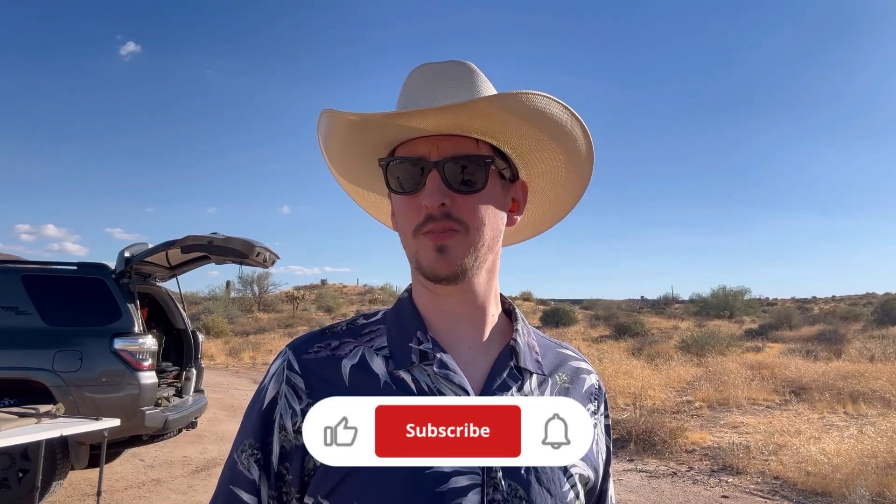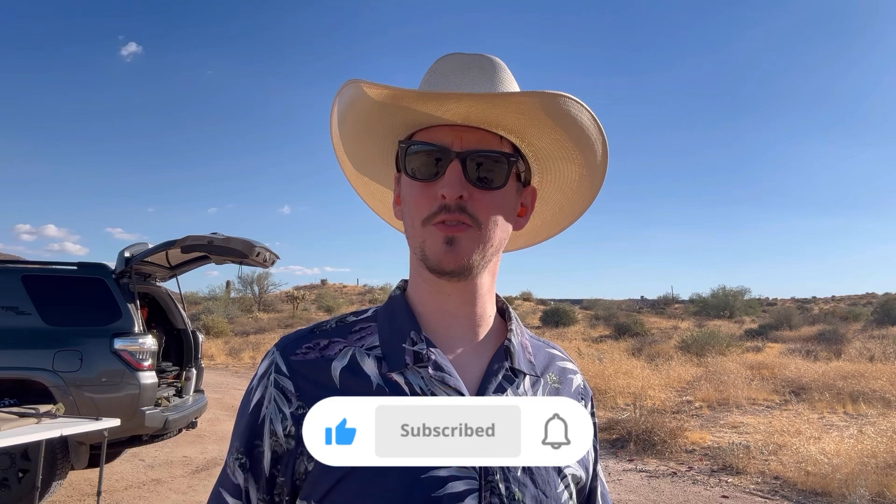Now if you like this content, like, sub, shares, all that good stuff, I really appreciate it. Also down below, coupon codes and merch to help support the channel.